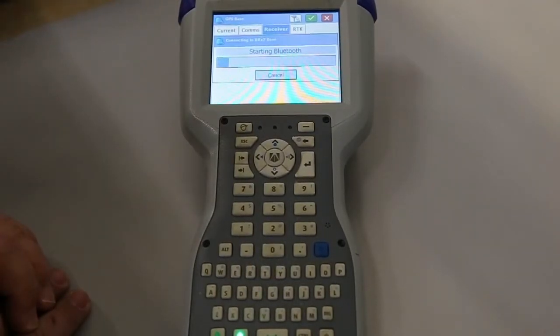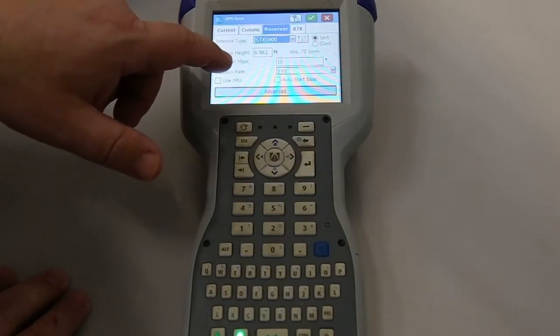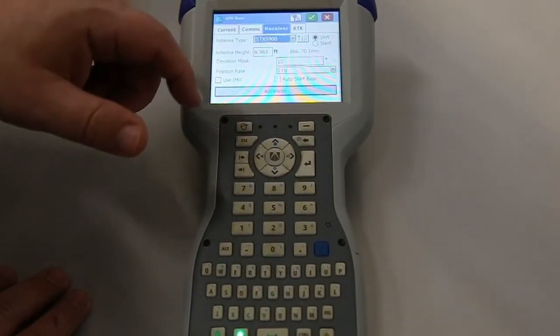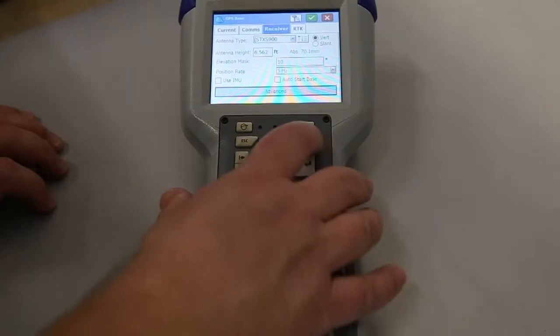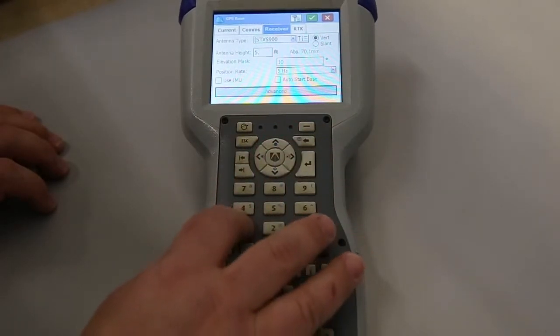Now we're going to start touching the receiver and start changing and configuring. What we have here is what you want to set the height up for — vertical or slant. On ours, we have a measure-up of 5.14.